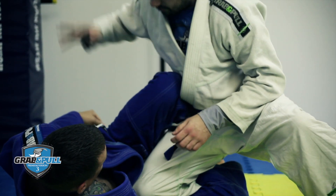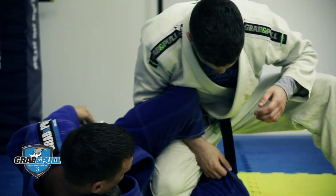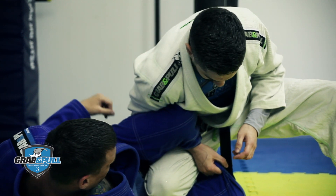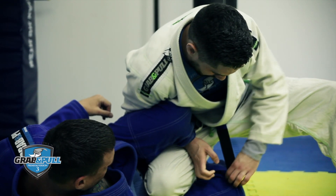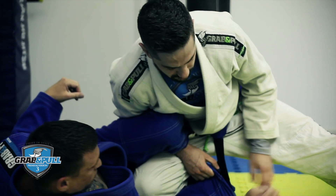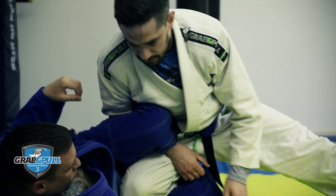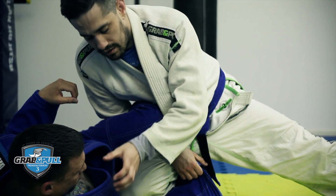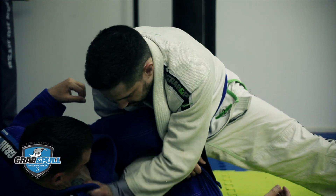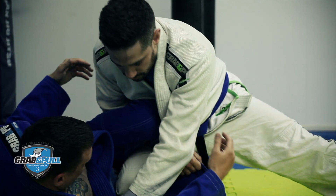So what we're going to do: my right hand is going to come into this position here, grabbing his knee. My left leg is going to be far away to stop him from being able to grab it and do that sweep. My left hand is just going to control him, stopping him from being able to turn into me as we do the move.